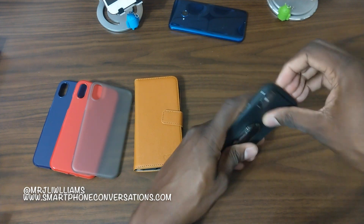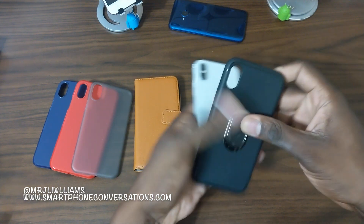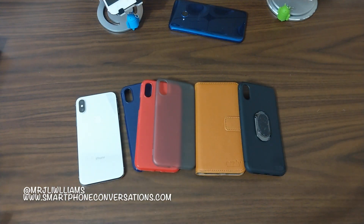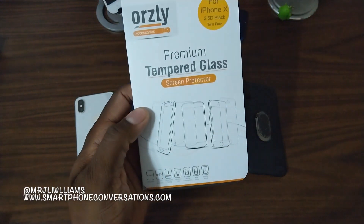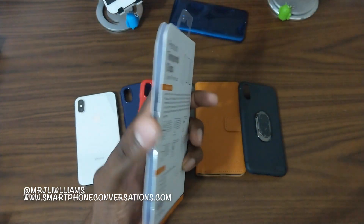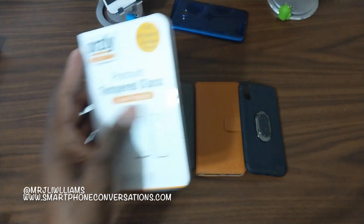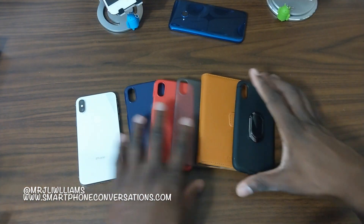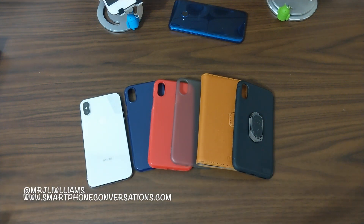There you have it, the Orsley lineup. There is a tempered glass with this suite but I just put a tempered glass on mine so I'm not gonna remove it. This is a 2.5D curved glass from Orsley for the iPhone X and I'll definitely be giving this away on Twitter. Shoutout to Orsley for sending over a nice suite of cases. Be sure to follow me on Instagram and Twitter to win prizes like this. This is your man Jay Will - I will see you guys in the next video, take care.